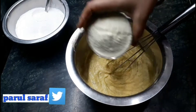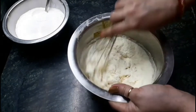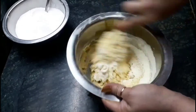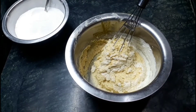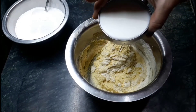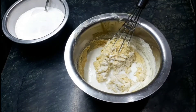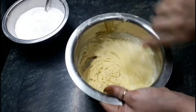I am going to add one cup of milk powder, and I am also using one cup of milk, which we can use according to our need. Don't add the whole milk at one time.